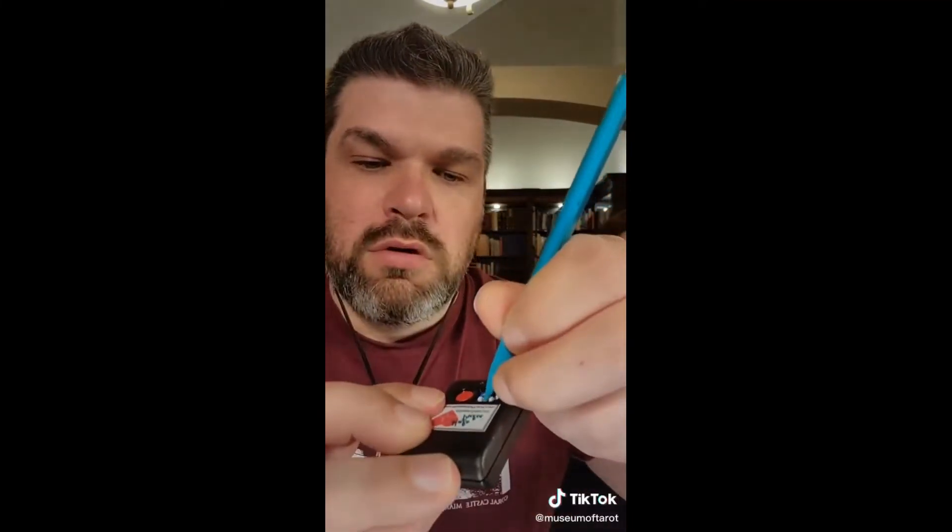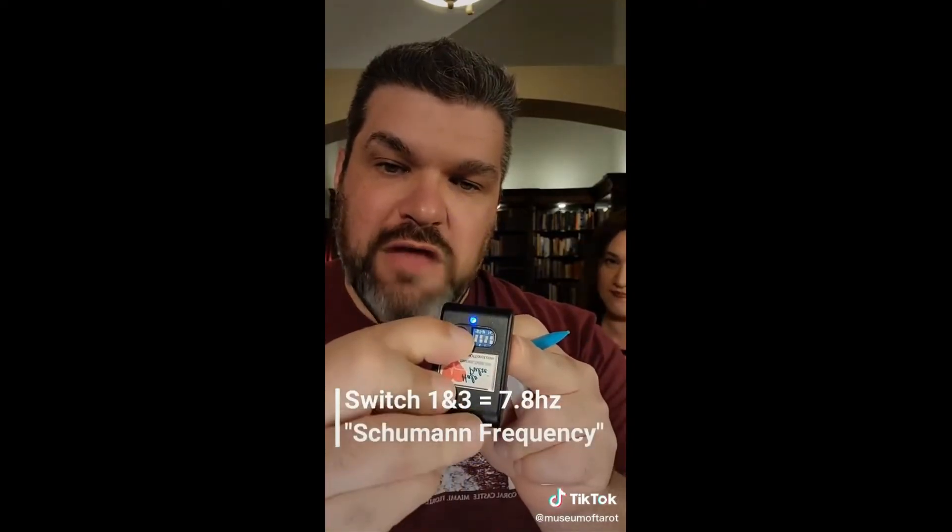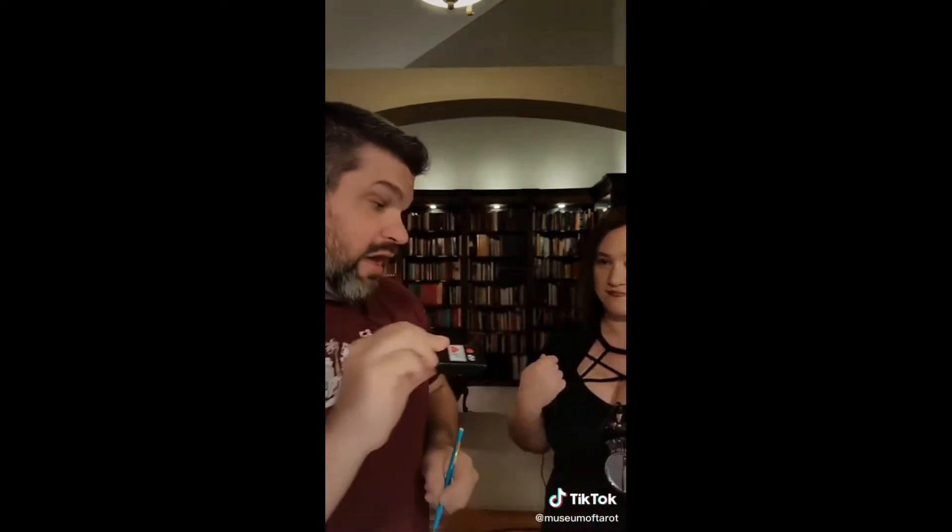And that is until I turn on the first two switches right here — and this is the Schumann frequency. You can see it pulse as I push down the test button, and again.